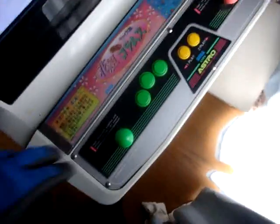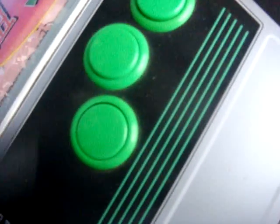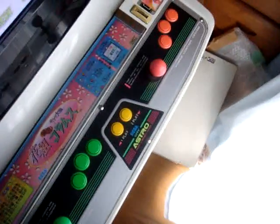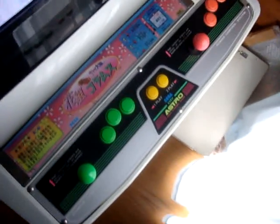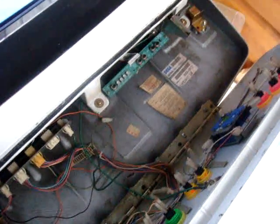Unfortunately, I still got to play around with the buttons. As you can see, this button's sticking like that. So not a big deal — take out all the buttons, clean them up, and play around with them. Here's what we got as far as underneath the control panel. It's not too bad — a little bit dirty, but still manageable.